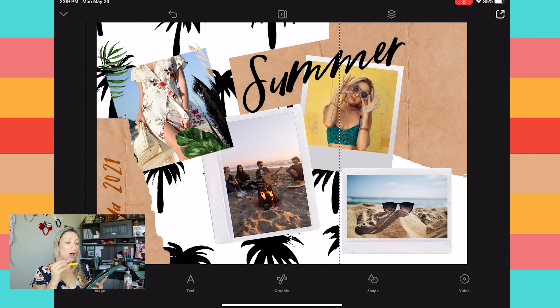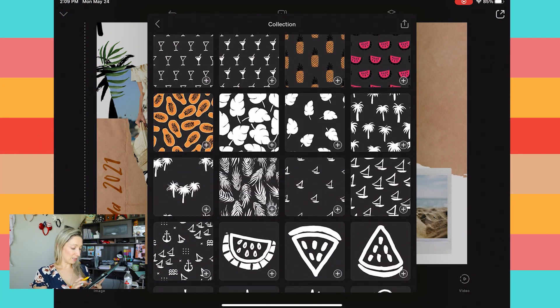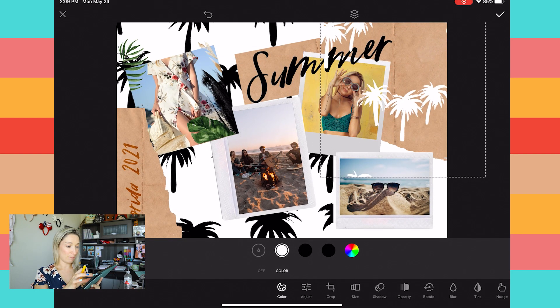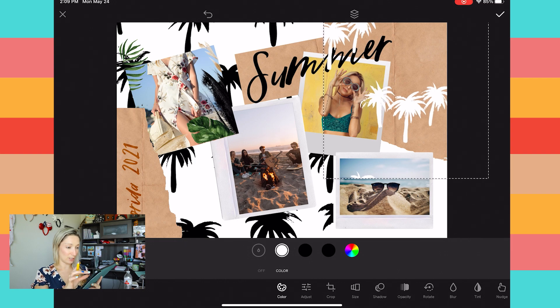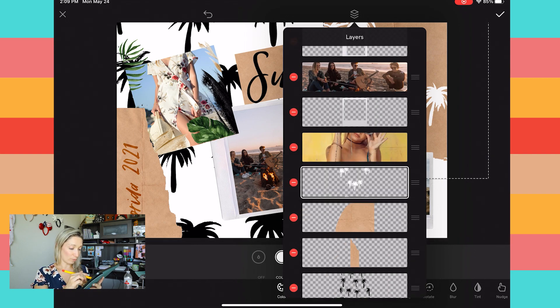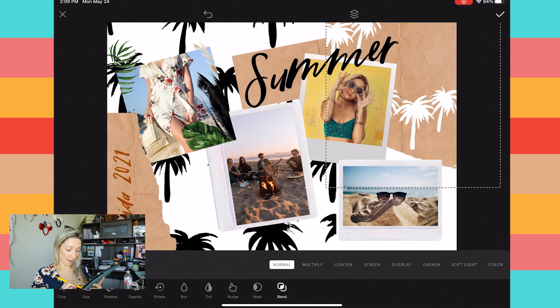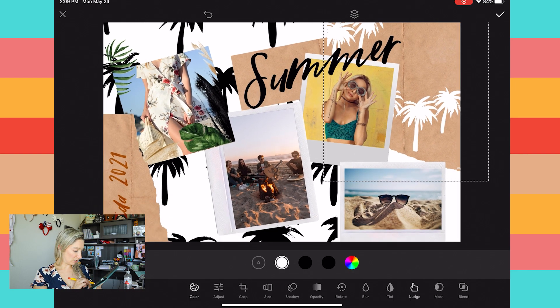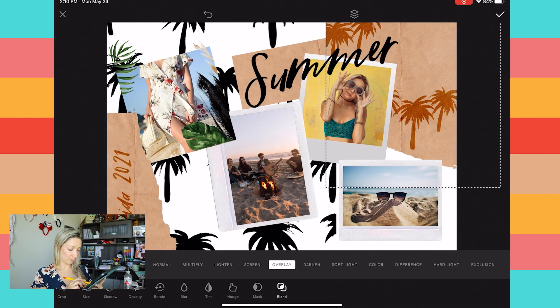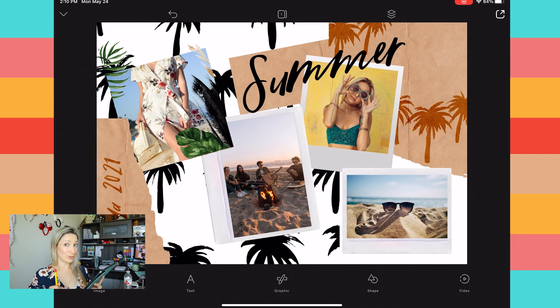Next, add the same palm trees onto that paper cut and blend them. Go back into Graphics, search "summer" from Type and Graphics Lab, and this time select a different set of palm trees. Place them just above the paper cut in the layer panel. First, change the color to black, then go into Blend to blend them into the paper cut.